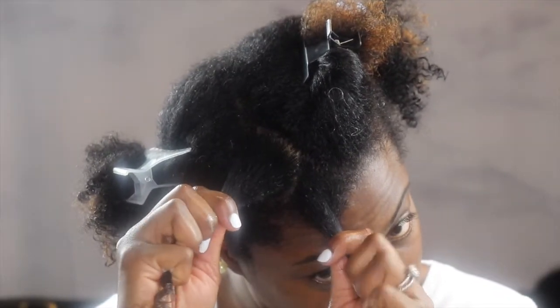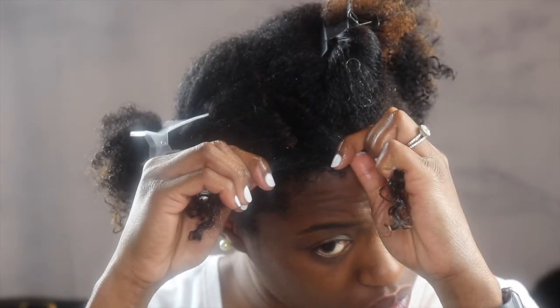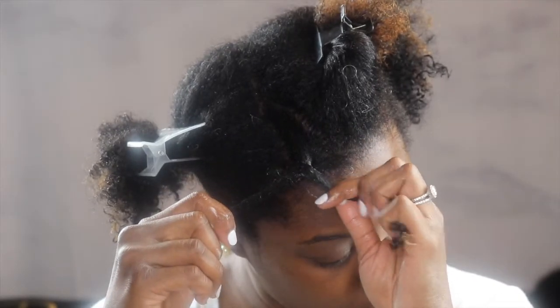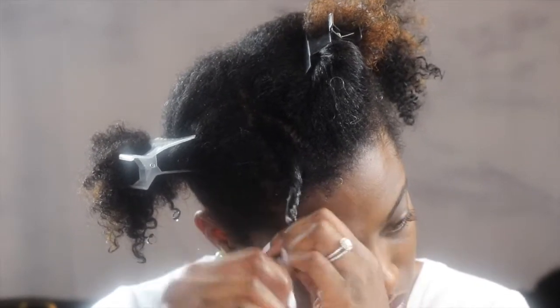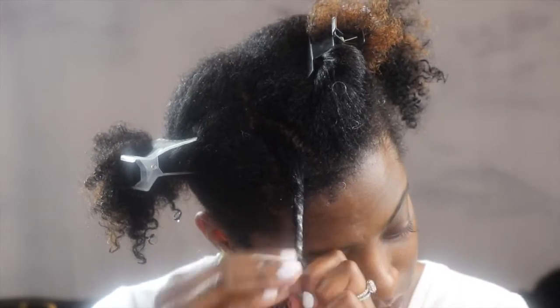Next, just split that small section into two pieces and start to twist one part over the other. This is a really easy natural hairstyle — it's great for naturals who are just beginning because it's really easy to do, and if you have the right products you can get great definition. Here it is in slow speed for anybody who is not sure exactly how to do a twist out.